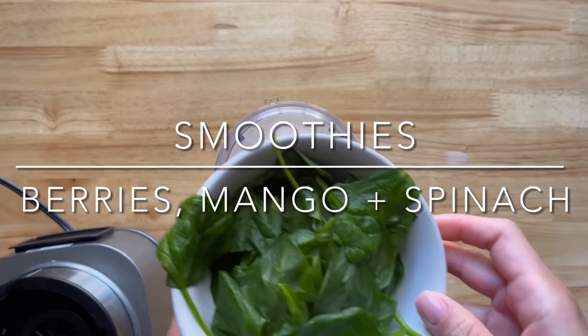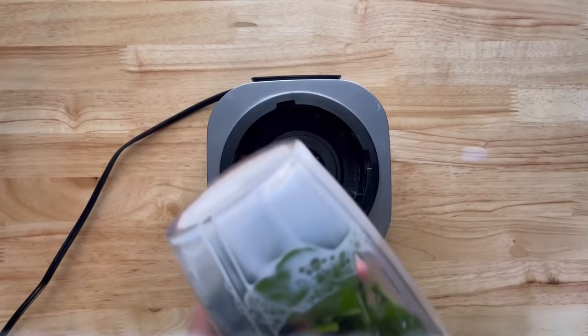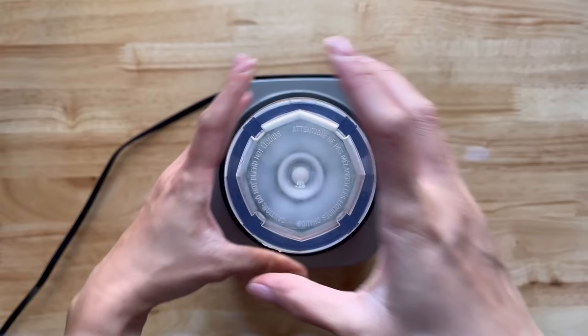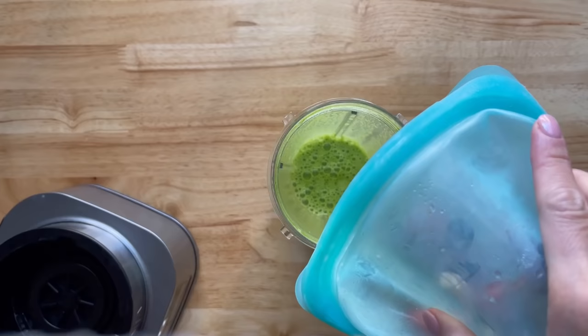For the smoothies, I have a half cup of almond milk and a handful of spinach. Whenever I use greens, I always blend the liquid and the greens first to make sure it's blended smoothly — we don't want to be chewing spinach in our smoothies. Now I'm going to add the fruits from earlier this morning.